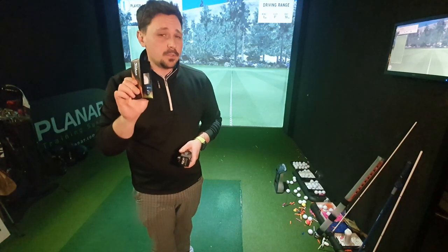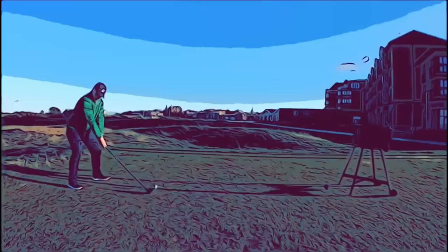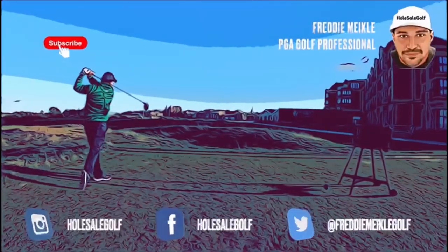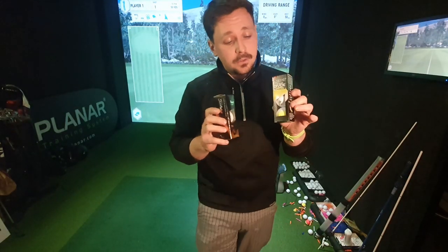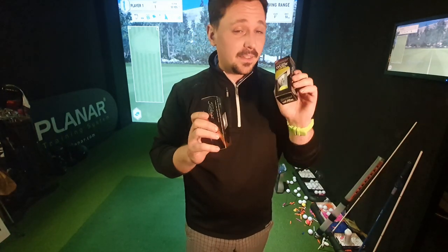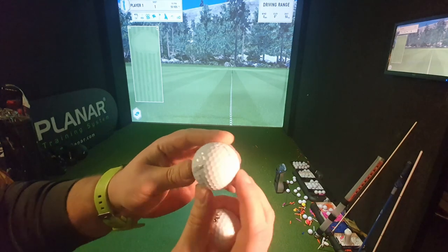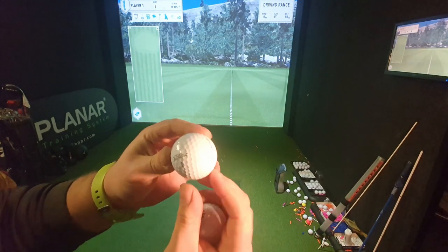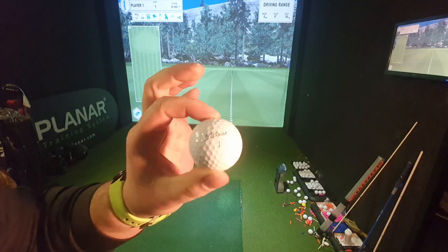Looking at the Titleist Pro V1 2023 against the 2023 Srixon Z-Star Divide. They're both the premium golf balls from the Titleist and Srixon lineup. The Titleist Pro V1 2023 has some slight changes from the previous version, but it's basically your benchmark golf ball in the industry.